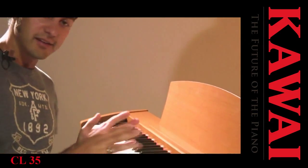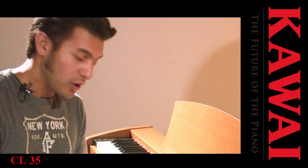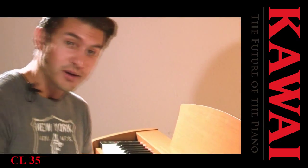I have a great experience with it. I can play very dynamically, and it's not very expensive in terms of acquisition cost.